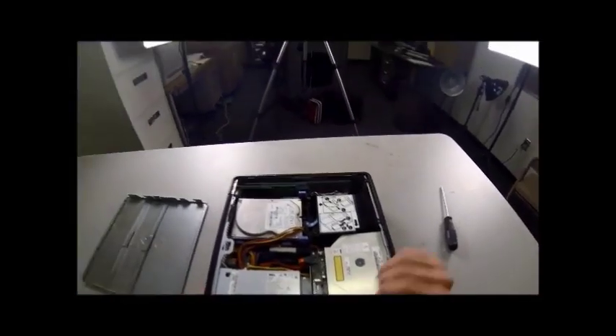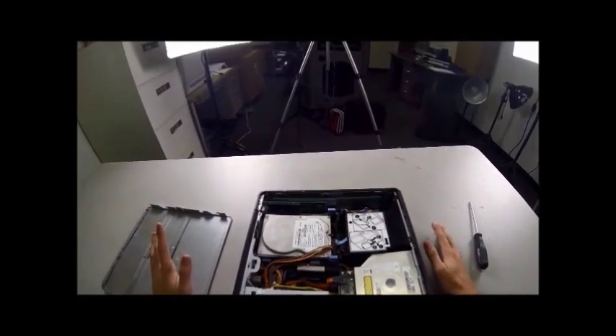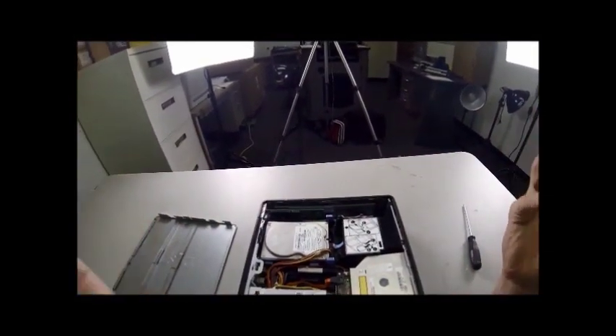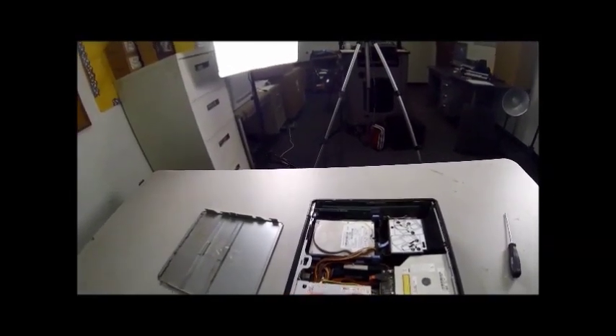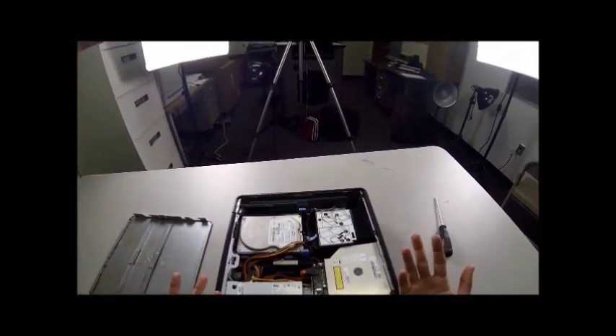The very first thing you're going to start with, before you touch any of the equipment in here, is you are going to ground your hands. What I do is I touch the metal case for the power supply. They should be grounded. You shouldn't have any static jumps to the equipment.